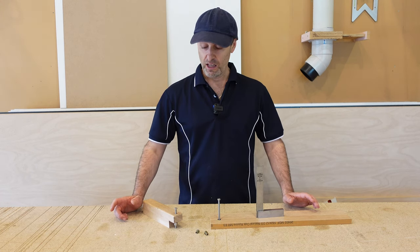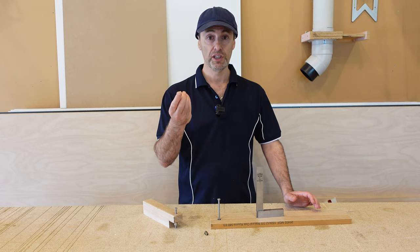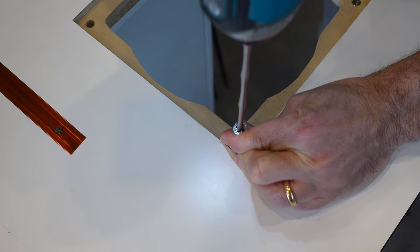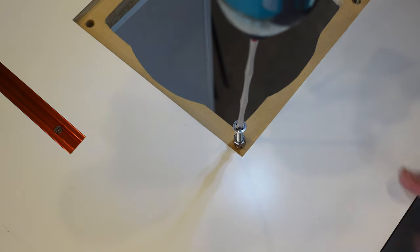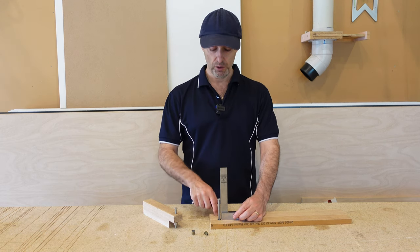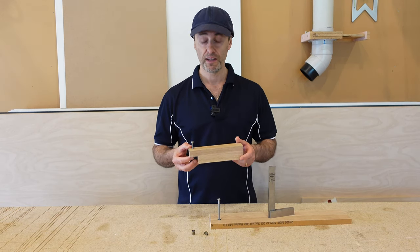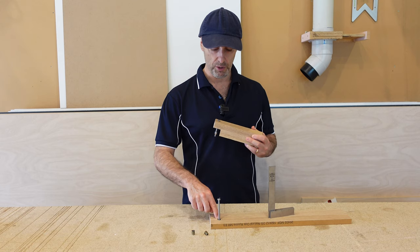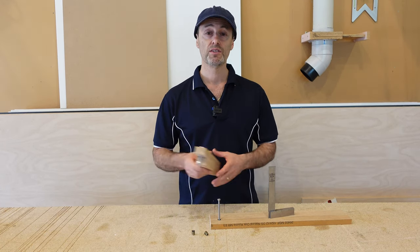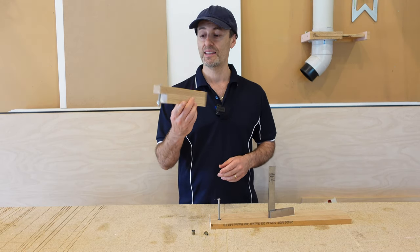Hi there, it's Jeff. Have you ever had to put threaded inserts in some of your projects or jigs and struggled doing it by battery drill? I know I have in the past — you're guessing whether you're going in square or not, and when you put your bolts in there you want them nice and square to your material. So I've made a quick, simple jig to help with that, to ensure those threaded inserts go in nice and square, just made out of a few scraps laying around in the workshop.